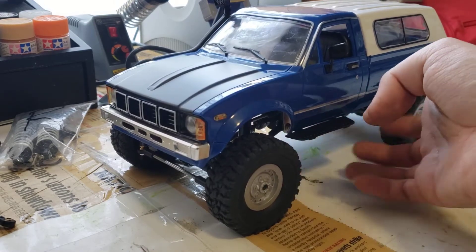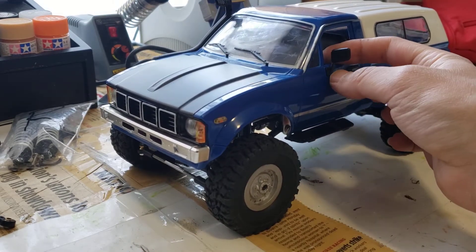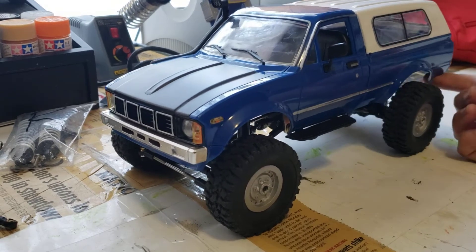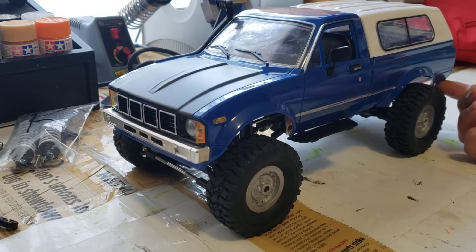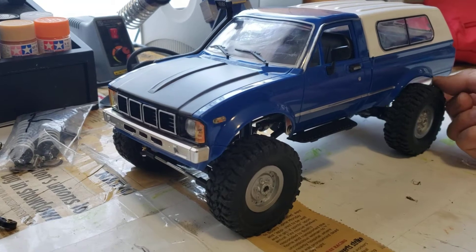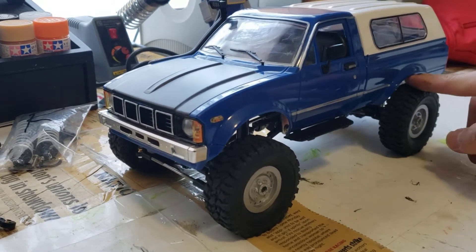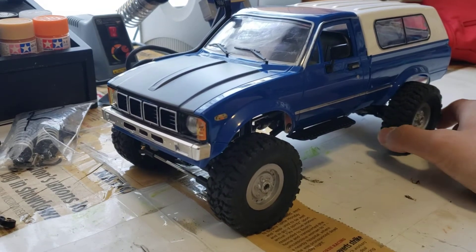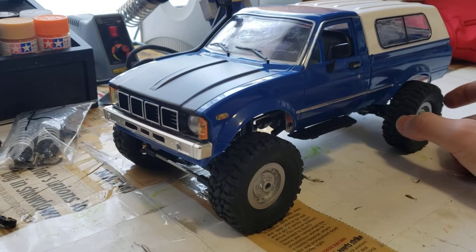So this is a WPL C24 that I got on Amazon for I think like $45 or $50. There are cheaper versions — like a $30 version, a $25 version — but those are pretty terrible, honestly.